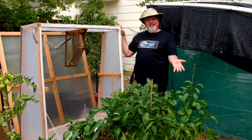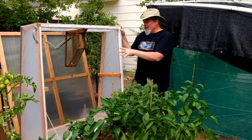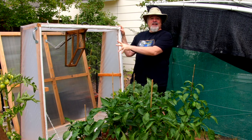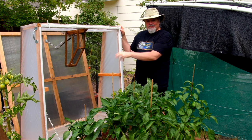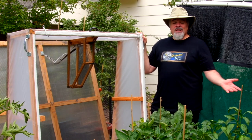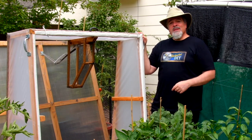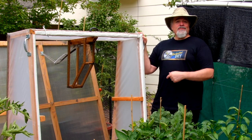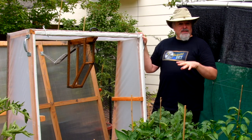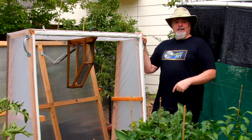And there you have it: DIY cold frames with double walls for better insulation, insect screens, and automatic openers for ventilation. If you use this design to make your cold frames, you can ask questions, share photos, tips, variations, and information about your project in the comments section of the article page on UnchartedDIY.com.